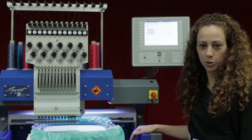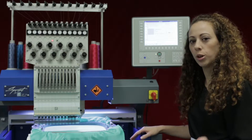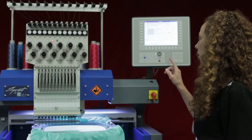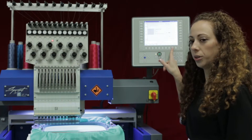Welcome to another quick tutorial on the ZSK T8 controller. This tutorial we're going to talk about how to lower and raise the needle without sewing. On the right hand side on my main screen I have a needle with an arrow pointing up and a needle with an arrow pointing down.